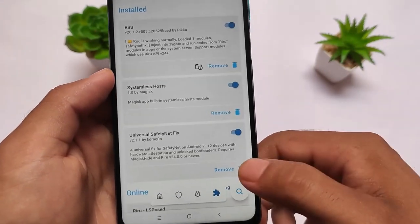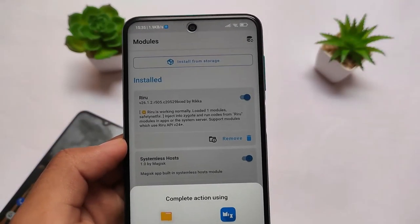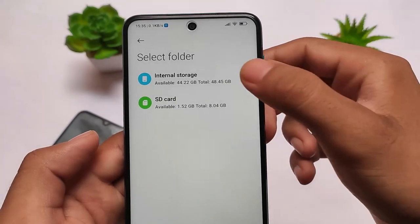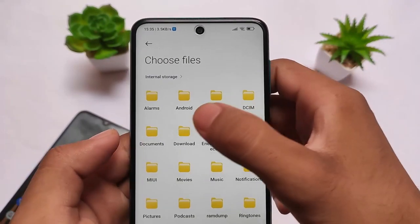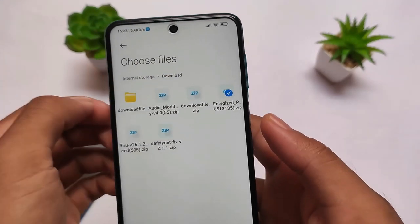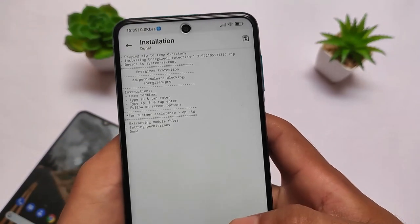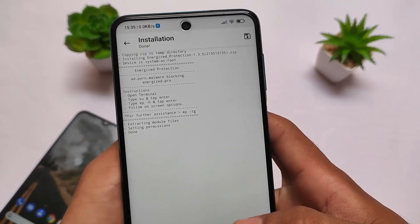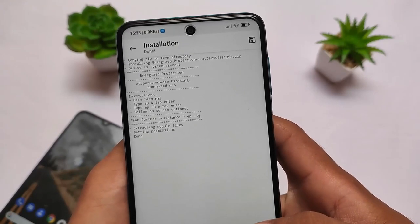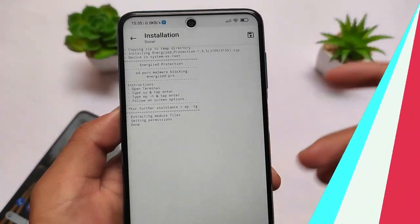After installation of Systemless Host, you will be able to install the Energized Protection module. Simply move on — we have many other modules available. You can search for it, or simply click on 'Install from Storage'. I will provide the link in the description for the Energized Protection module. Click the location where you have downloaded the module, select the file, click OK, and wait for it to install.